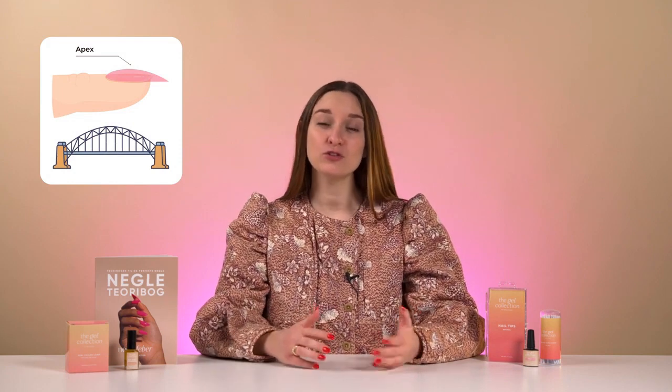Welcome to this video that will guide you through the application of your product. When you want to strengthen or extend your natural nails, it's crucial for durability that the nail shape is built correctly. You can imagine the nail as a bridge — for a bridge to bear the weight it needs to carry, it must have strong points to withstand. The same applies to the nail, otherwise it will break or the product will come off quickly.